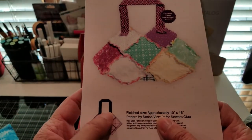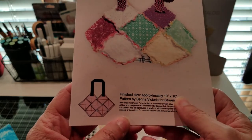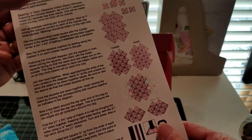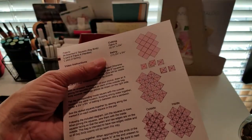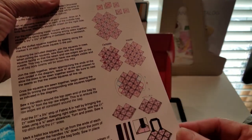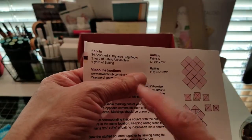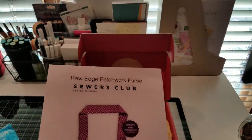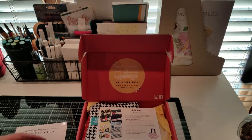It's got this little example here. The finished size is 10 inches by 16 inches. It's got the instructions — they do a really good job of sending you everything you need to know. They also have a video on their website; I'm covering up the password because that's just for subscribers.